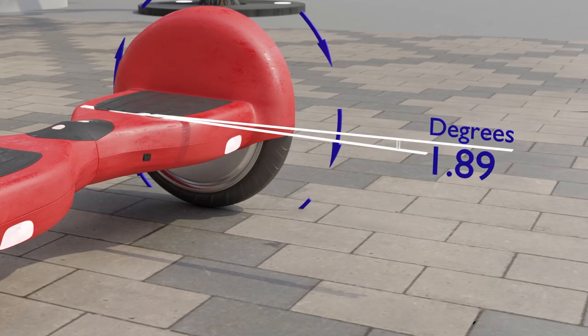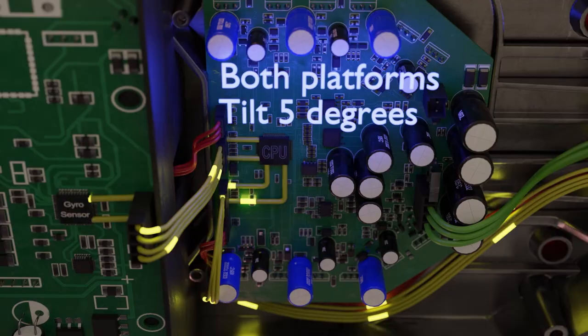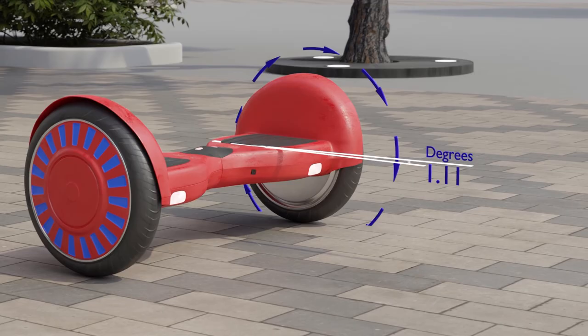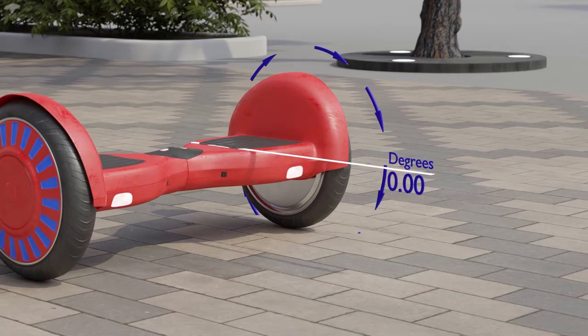As soon as the processor receives the answer 'forward tilt of five degrees,' it understands that the platform has tilted forward by five degrees. In order to restore the platform to a horizontal position, it is necessary to rotate the wheel a little forward. The processor supplies electricity to the electric motor and the wheel rotates forward. The processor will rotate the wheel until it receives a response from the sensor that the platform is horizontal again. The greater the tilt of the platform, the faster the processor will rotate the wheel.